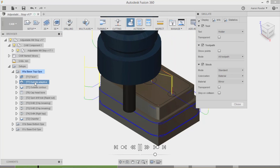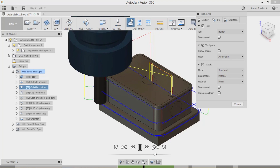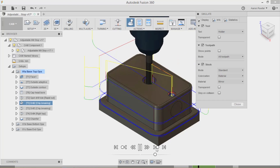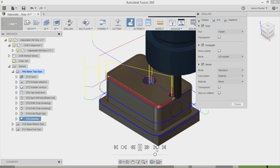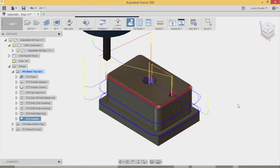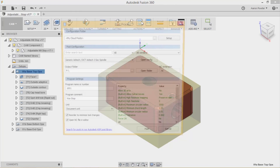You'll see it face, then drop down with each new toolpath. We'll skip to the full outside contour - you can see the repeat finishing pass. Next is the bore for the cap head bolt, then the spot drill, the peck drilling cycle, the tap, then the chamfer and contour cleanup. We've got no errors and no crash detection, so we can close the simulation.